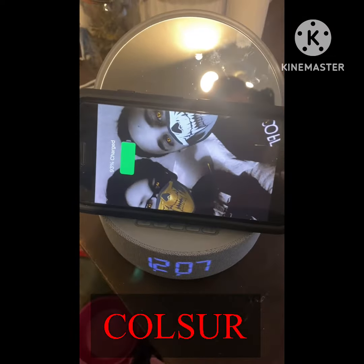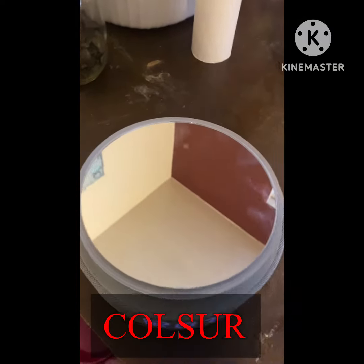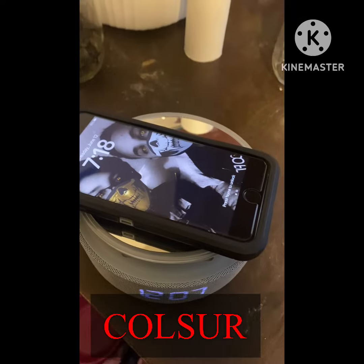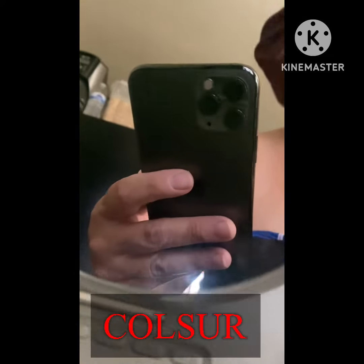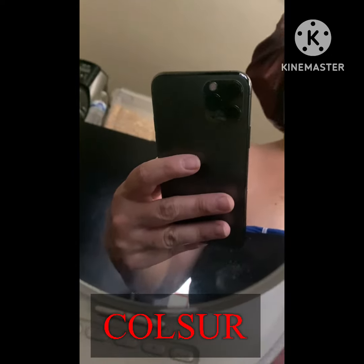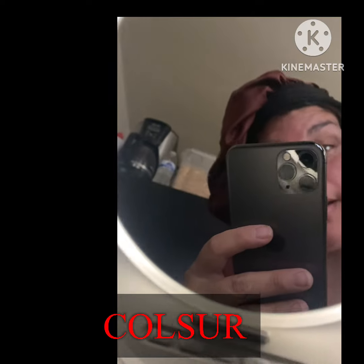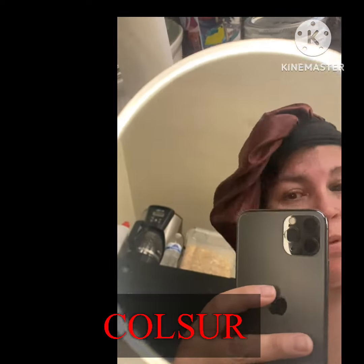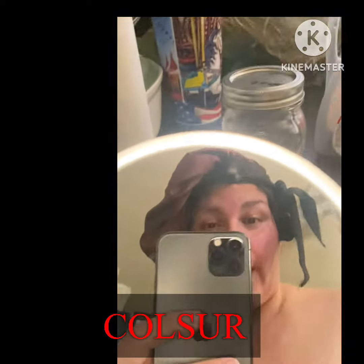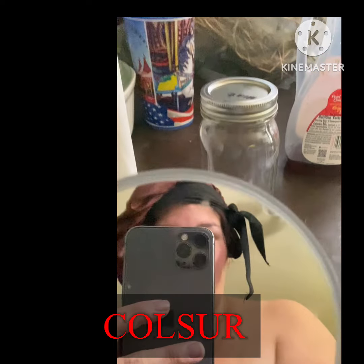You can switch it to look like a vanity. You can move it around any way, and you put your phone on top and boom, it'll charge. I'll have all the information down below on what phones are compatible. It also has a light — it lights up on the side. You just move your hand up and down and it lights up. You can do your makeup, whatever.